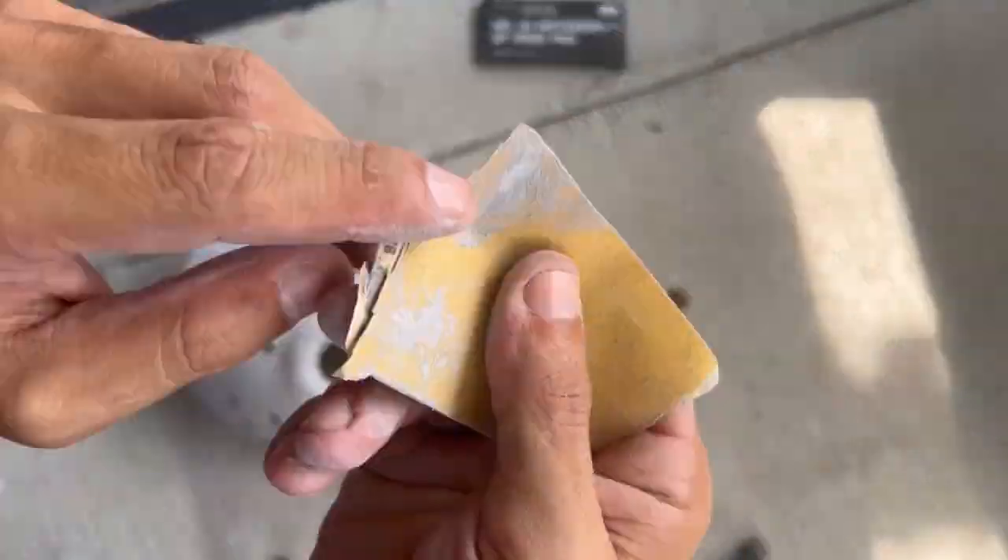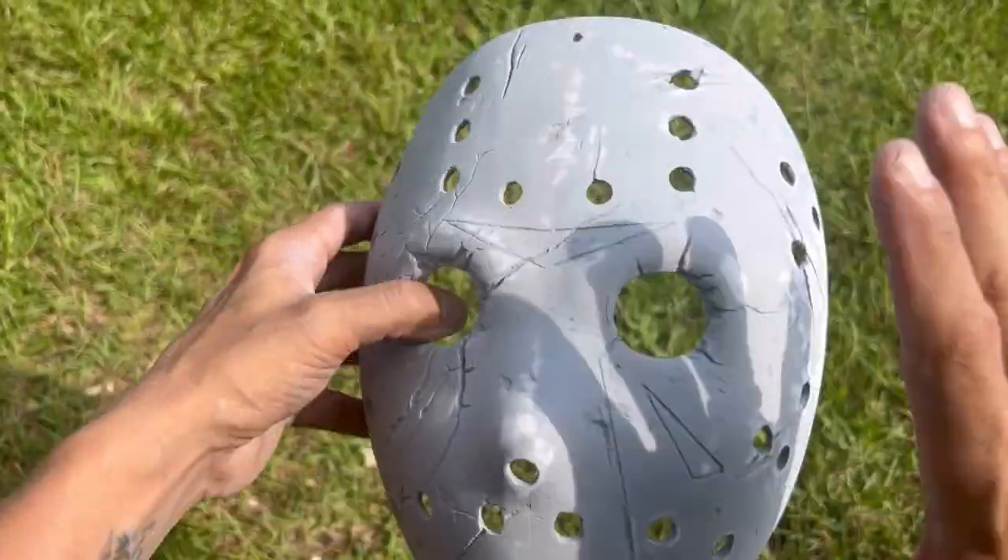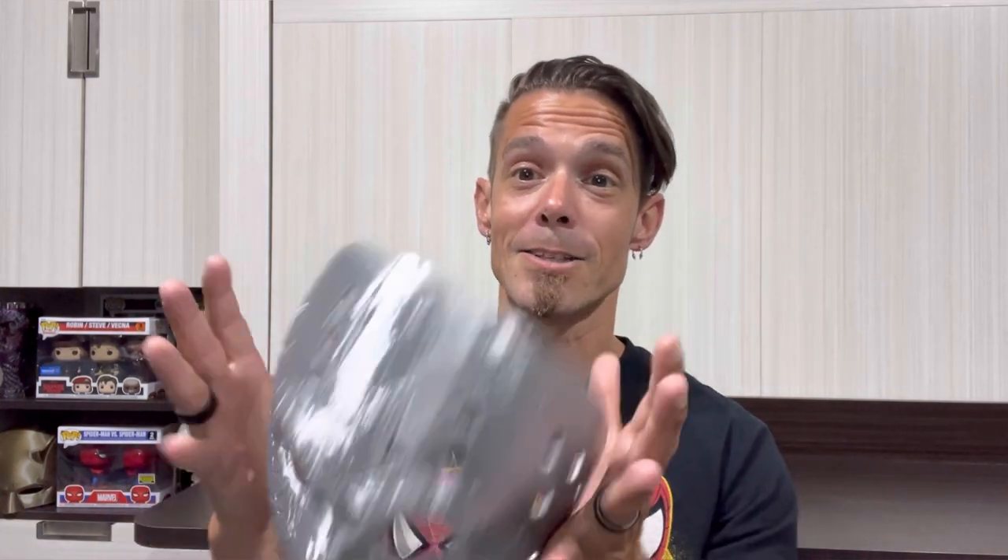We're going to be continuing on with where I left off with my Iron Armor filler primer test — I'm going to be finishing the Jason mask. We're going to be using what's called Inca Gold, which is very similar to Rub and Buff but has a cool color to give this Jason mask a really cool effect. Without any further ado, let's finish off that Jason mask and get this video going.